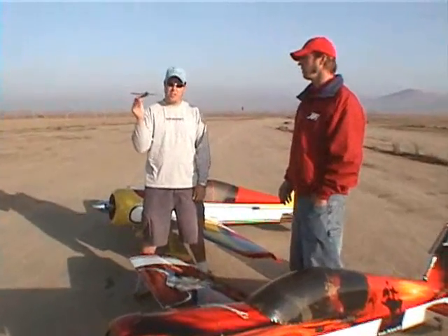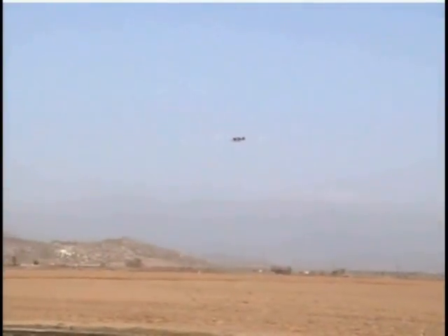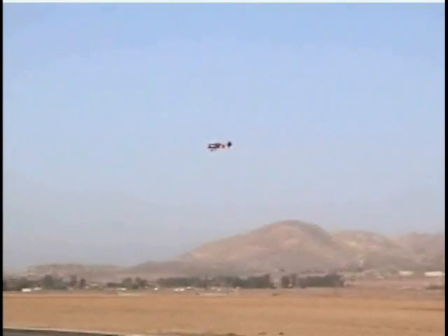I'd like to check the up and down thrust. The way I do that is in straight and level flight — the airplane is trimmed, then from high throttle down to low throttle, the airplane does not balloon or sink. That tells me the up and down thrust is pretty close. We want the plane to track straight and level for all throttle settings.